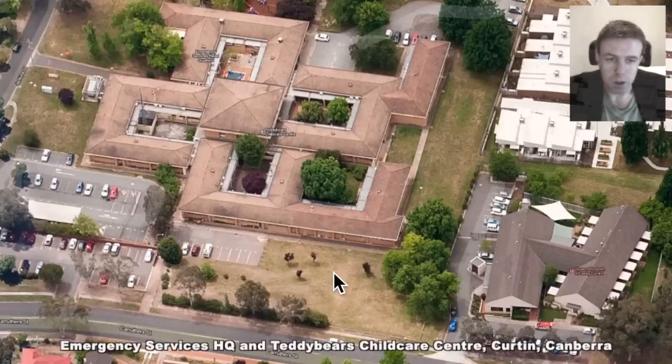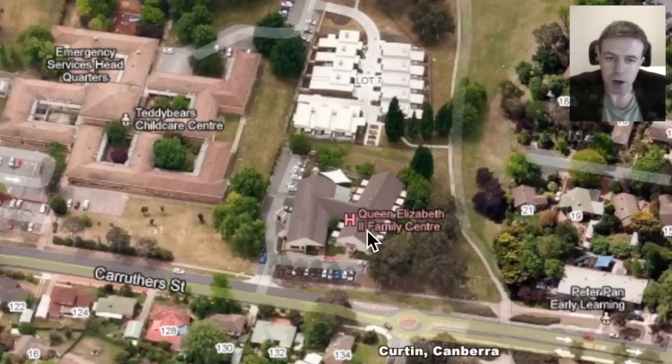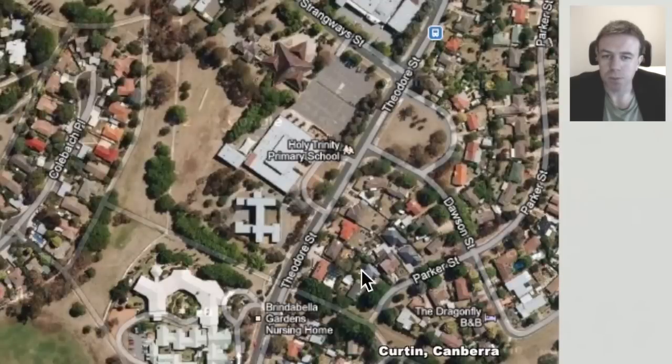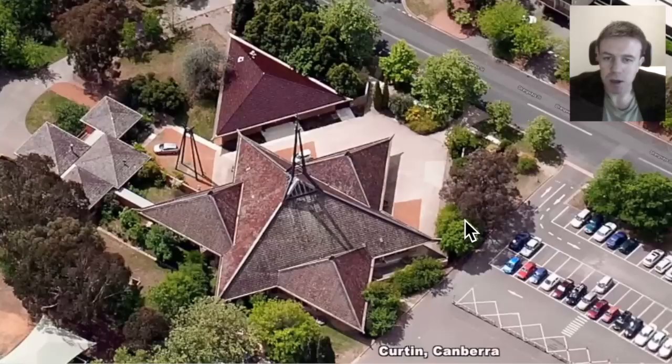The configuration will probably instantly remind one of the swastika — it's not necessarily nefarious. This is ancient symbolism and is perhaps tied to solar symbolism among other things. Beside it we have the Queen Elizabeth II Family Centre and the Peter Pan — the god Pan — early learning centre there in Curtin. We're now going to have a look here. We have the Holy Trinity Primary School and some bit of sacred geometry here perhaps in the Brenda Bella Gardens nursing home.